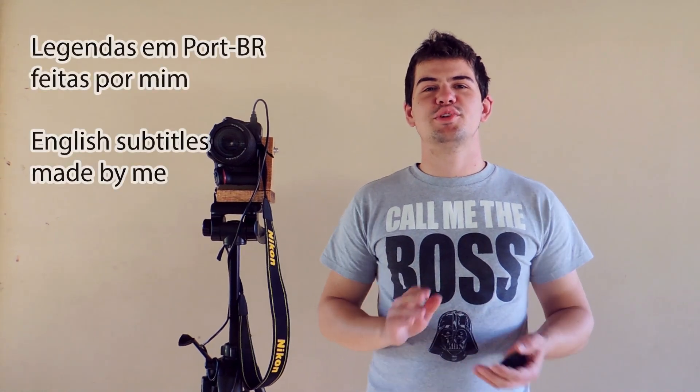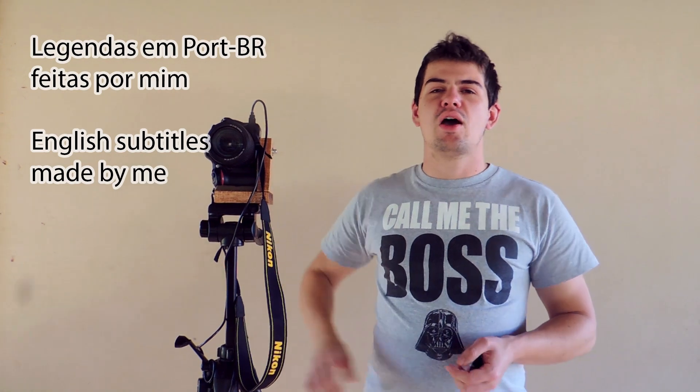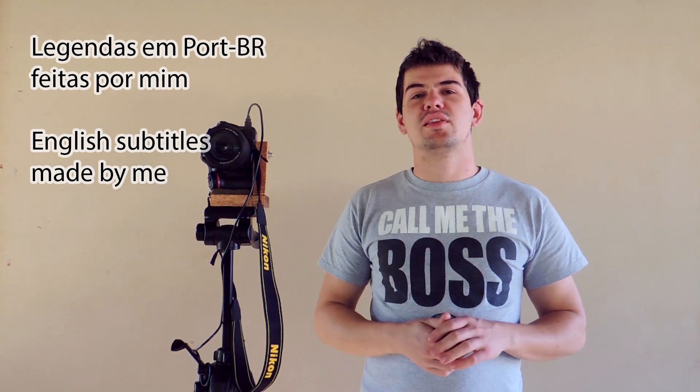Hello everybody! Today I'm going to teach you how to do the L Brackets for less than 10 bucks. While most of the L Brackets on the internet can cost more than 100, there's another problem: all of them have the archetype connection instead of the simple ones.